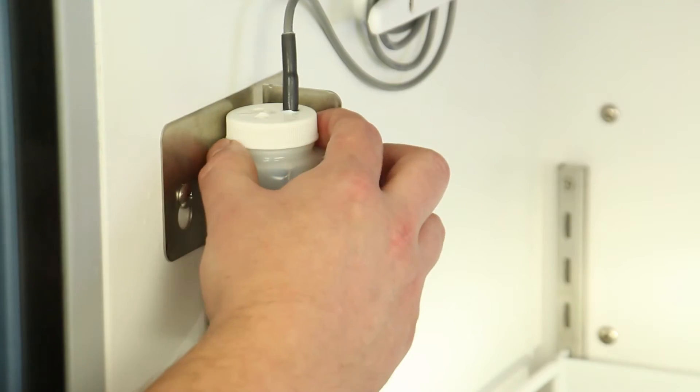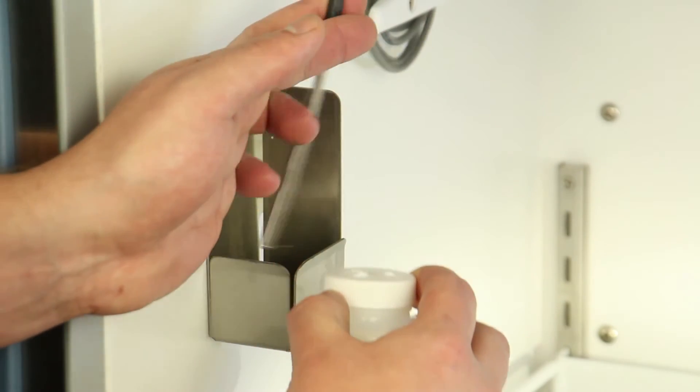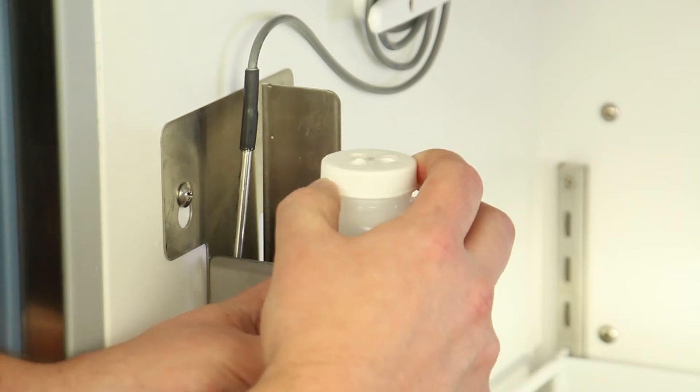First, remove the primary monitor probe from the probe bottle. Then, unscrew the cap from the bottle.